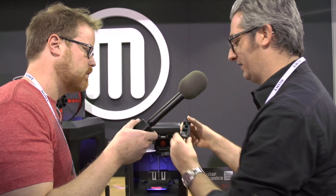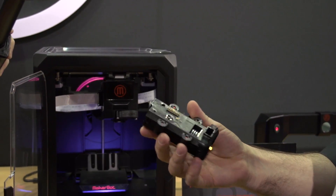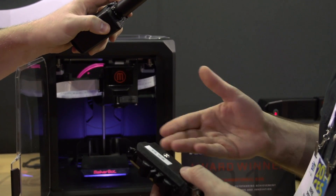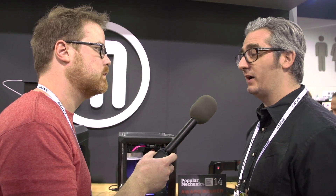This is the MakerBot Replicator smart extruder. It just snaps in and out. It's got a little electronics board in here, some sensors. It knows when you run out of filament, pauses, and sends you a message. And that's another thing that's changed this year — all these are connected devices. This one connects wirelessly and over USB. The other bigger ones also have Ethernet and a USB stick you can plug into it.